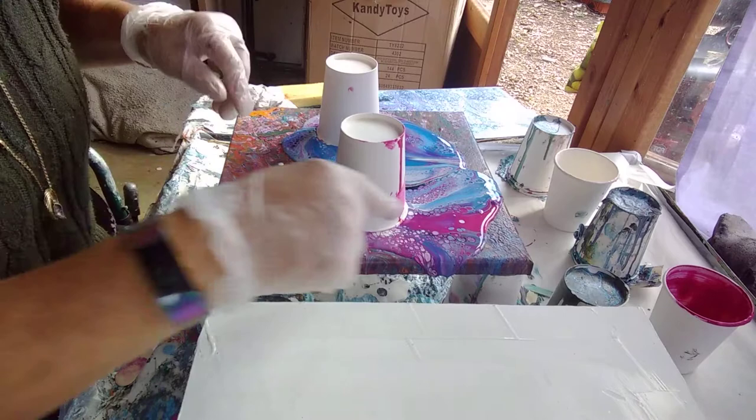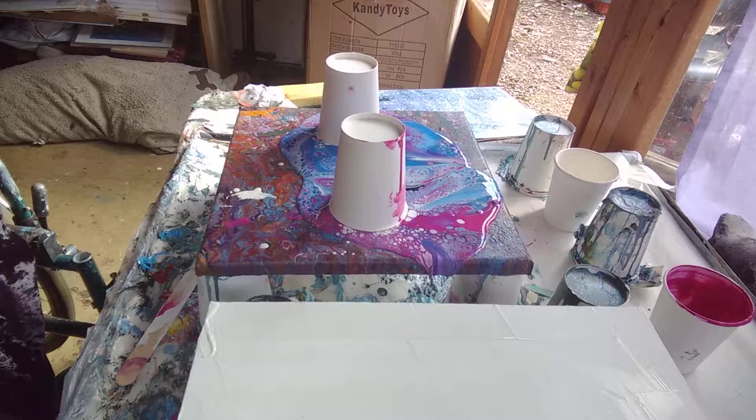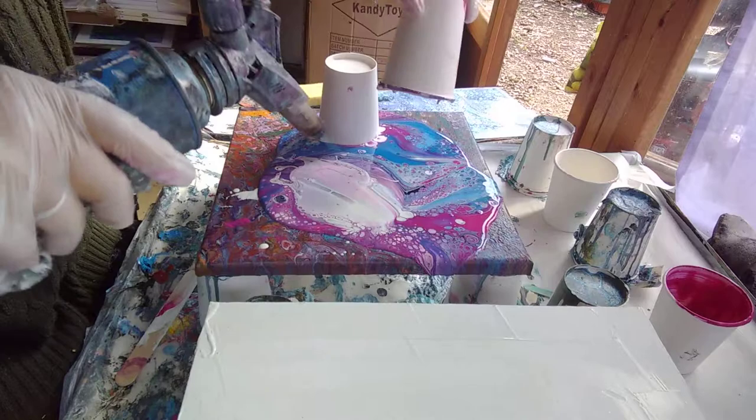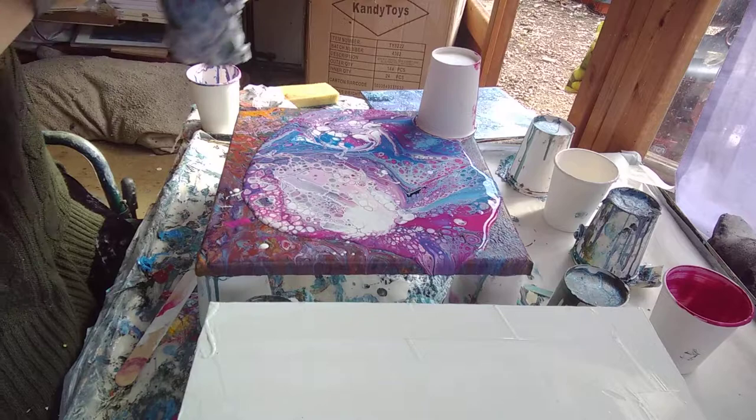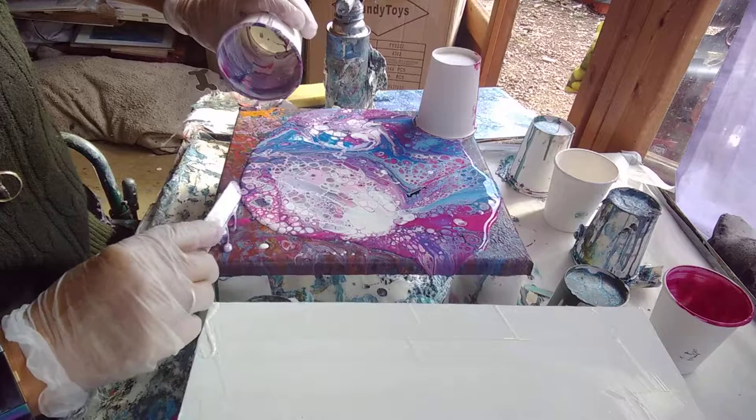That actually looks gorgeous, doesn't it? I have to work on my flipping action. I'll get my little torch ready. Yay! I like this. Will I keep those cells, do you think? I'm just going to scrape these bits out onto the edge here.